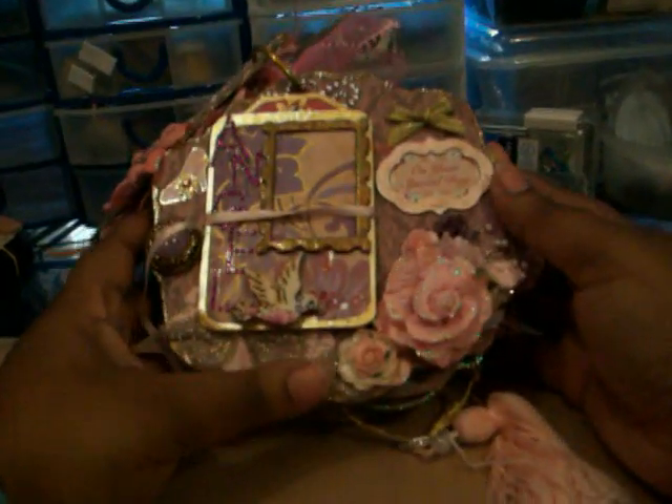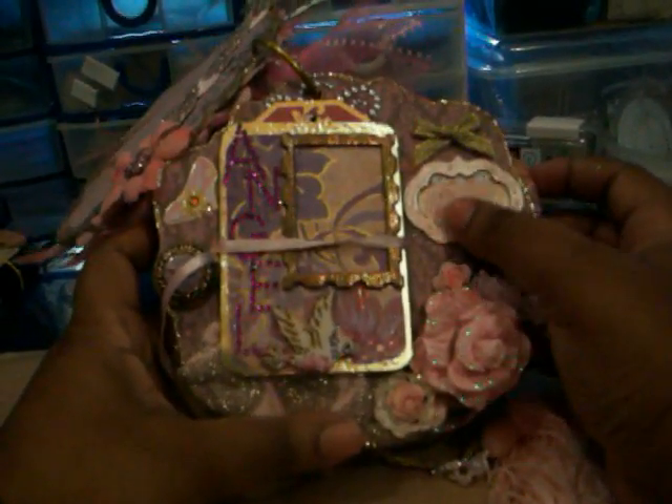On the second page it says 'On Your Special Day' — I don't know if you can see that — 'On Your Special Day.' I've got a little rose, some flowers and a little birdie, and it says 'angel' down here. I have a shoe and then this just opens like that.